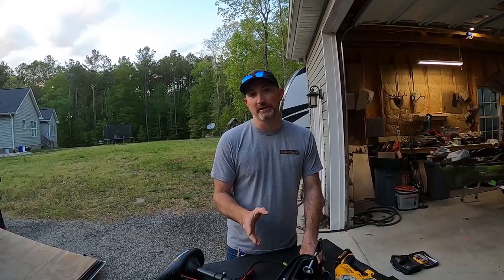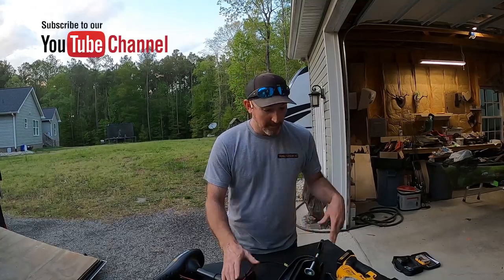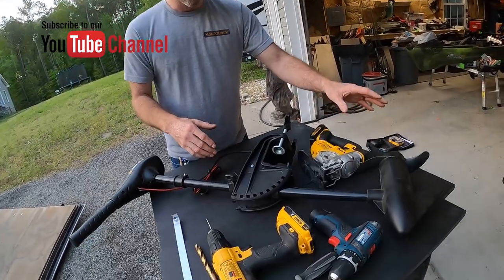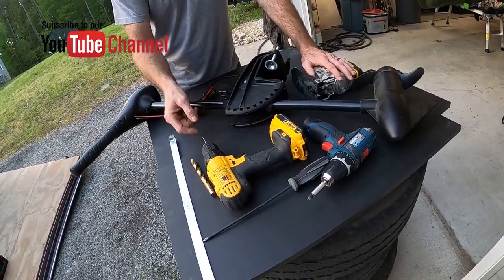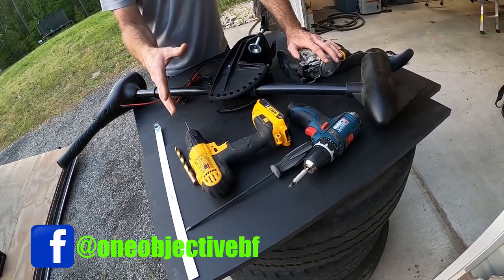Hello everyone, like I said at the beginning of this video, we're going to be cutting the shaft down on a trolling motor today. This is just some of the tools I use when cutting it down — a jigsaw or a sawzall, a drill, and you'll need a small bit and a big bit if you want to use the One Objective conversion cap.